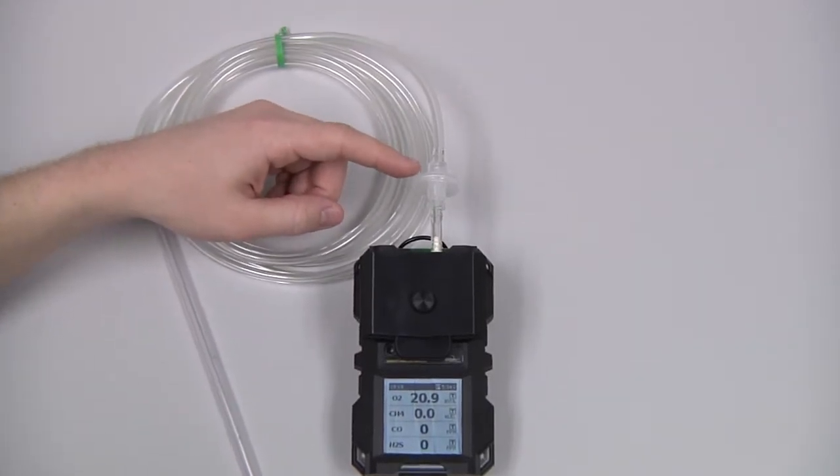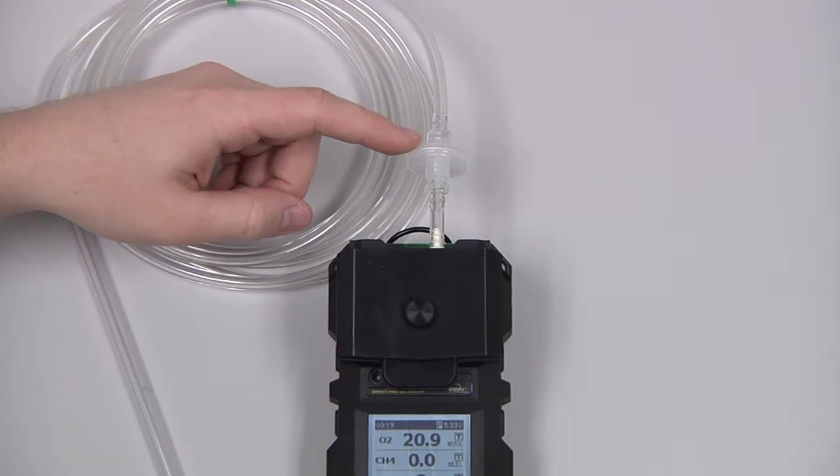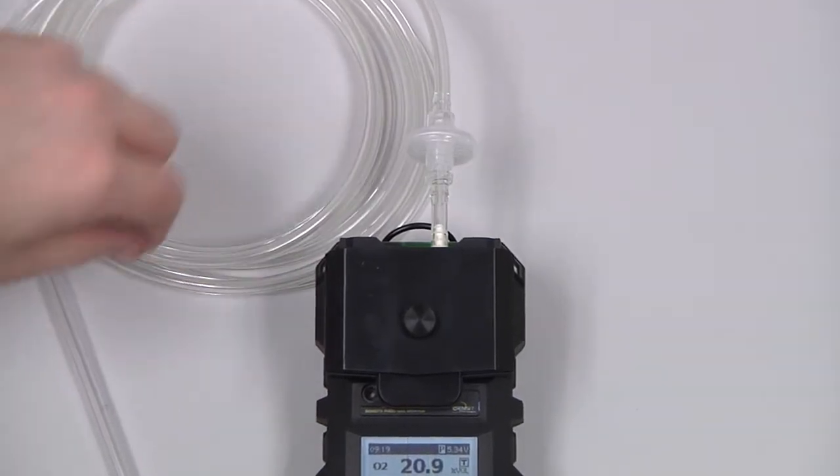Also ensure that the hydrophobic filter in the probe assembly is intact, that it is not broken or excessively dirty. If it is, it will need to be replaced.